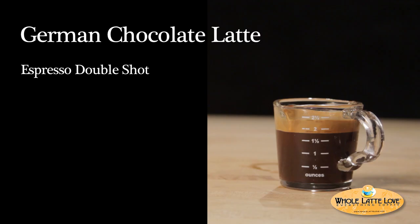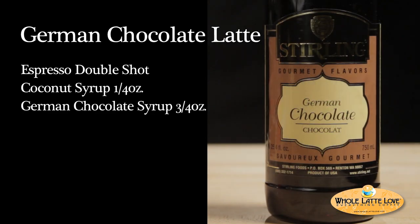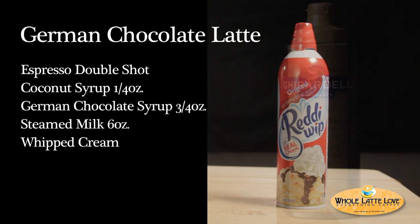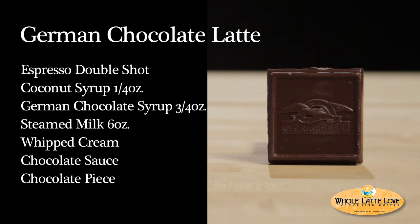Here's what you'll need: one double shot of espresso, quarter ounce of coconut syrup, three quarters of an ounce of German chocolate syrup, about six ounces of steamed milk, whipped cream, chocolate sauce, and a piece of chocolate. I'm using Ghirardelli.